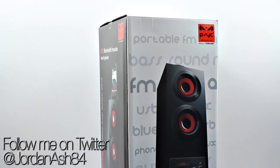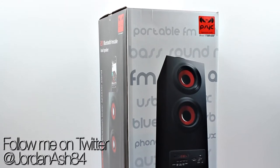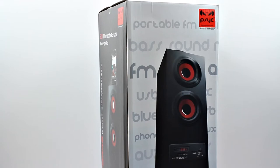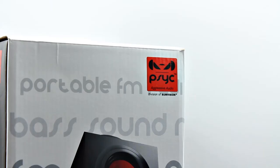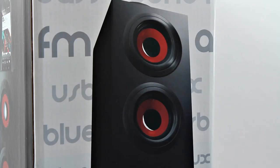Hey guys, welcome back to another video. In this one we're looking at the Psych Tour Bluetooth speaker. This is a little sound system you can take out and about, and it's really surprisingly cheap. I first saw this on their website when I was just browsing through and then looked at the price — holy moly, it's a cheap product for what you get included. This is a 2.1 portable speaker.